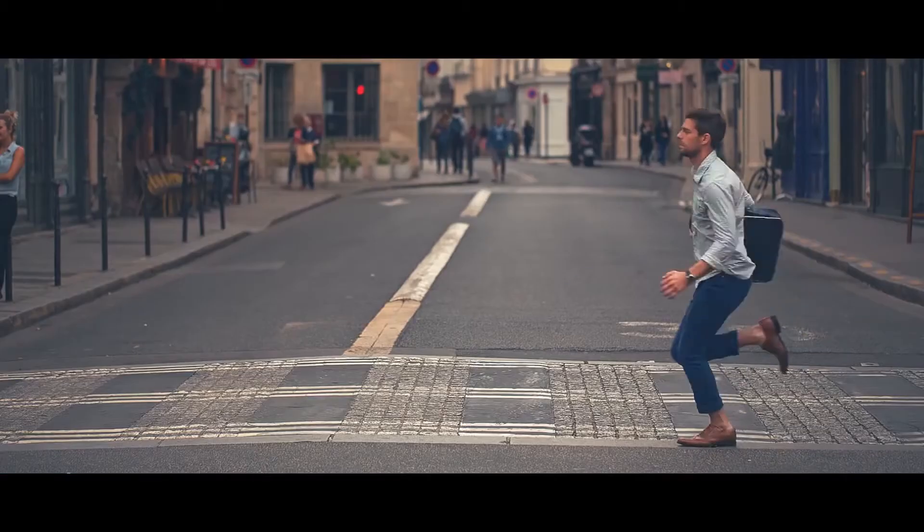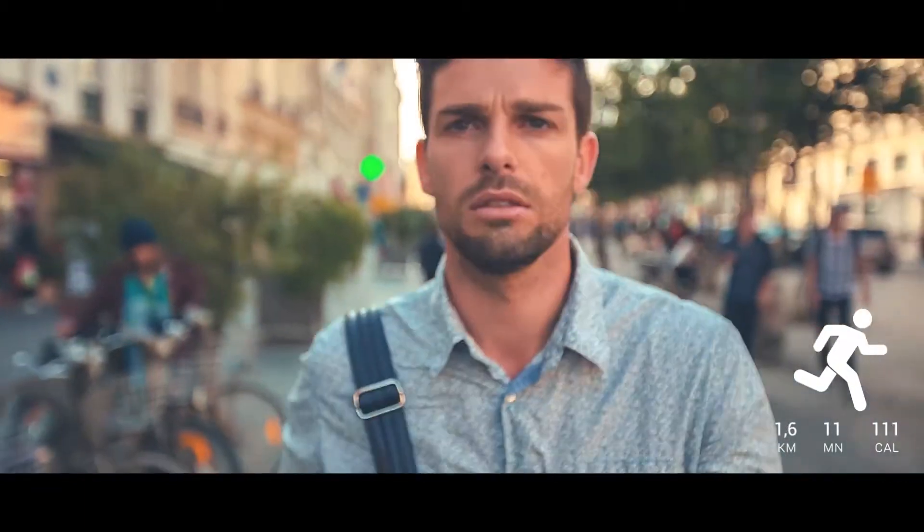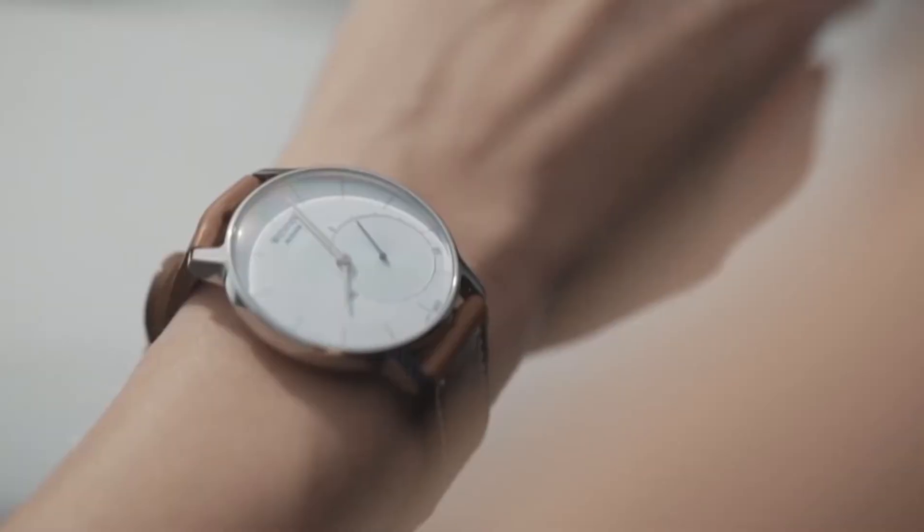So this is really catered towards somebody who wants to look good but also get that data, and look it up on their phone instead of right on the watch — because that's when it gets really geeky.